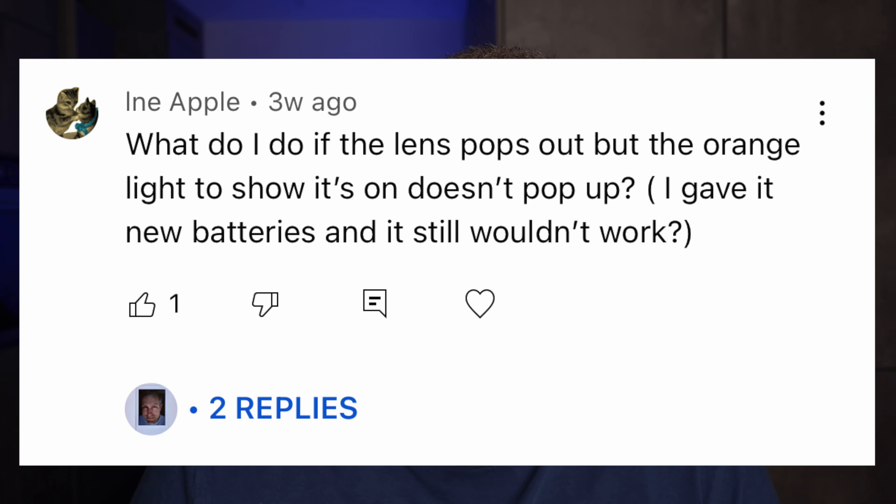What do you do if the lens pops out but the orange light doesn't come on? I gave it new batteries and it still doesn't work. This is a really common problem — people put batteries in the camera and still don't have the light on. I think the vast majority of cases are because the quality of the batteries is not up to par. There seems to be a lot of variability in battery quality, and the Instax cameras are really sensitive to how good your batteries are.